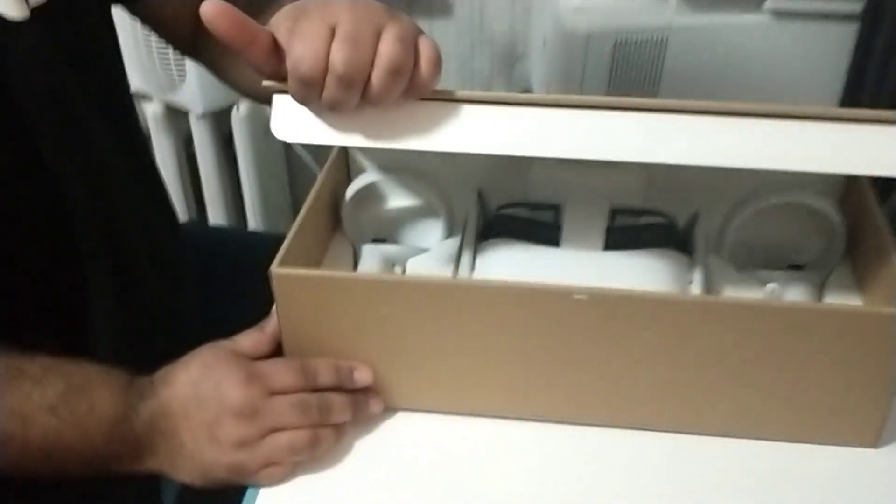Meta Quest 2 — we'll pop the box right open. Voila!